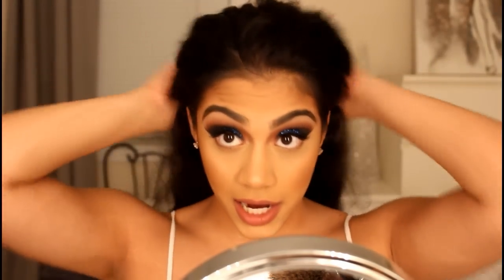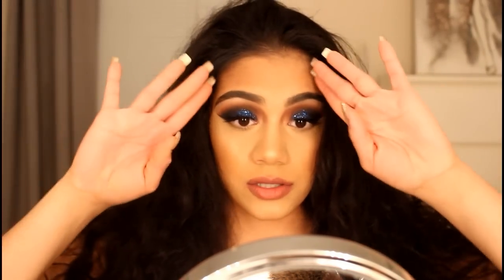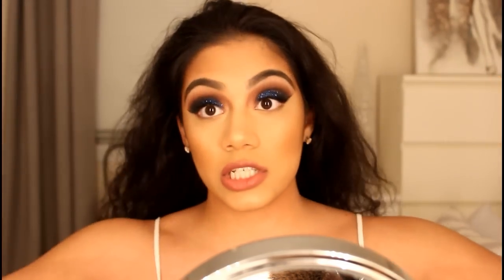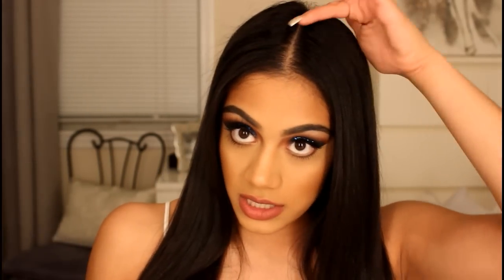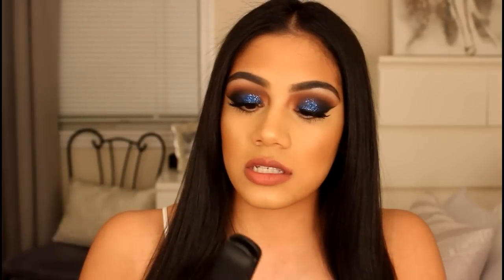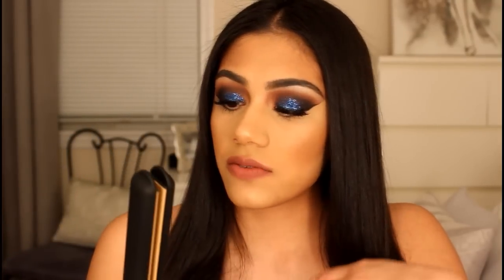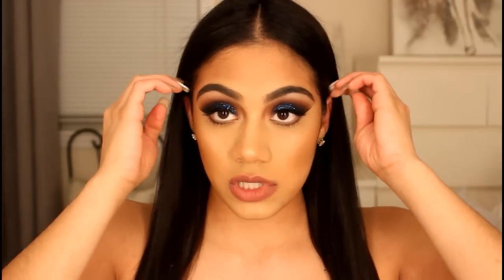Now I'm just going to straighten my hair — I'm pretty sure you guys know how to do that, so you don't need me to show you. I straightened my hair and parted it down the middle. I used the Hot Tools straightener — I think it's the one inch, I don't remember the size since I threw out the box — but I got it at Ulta.